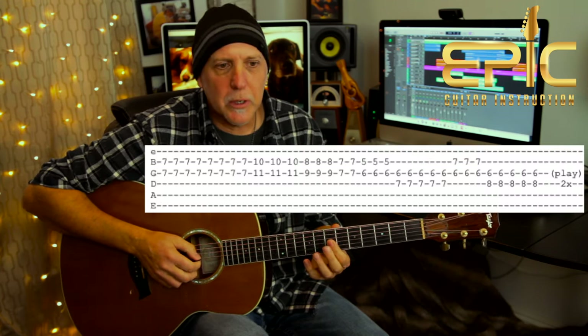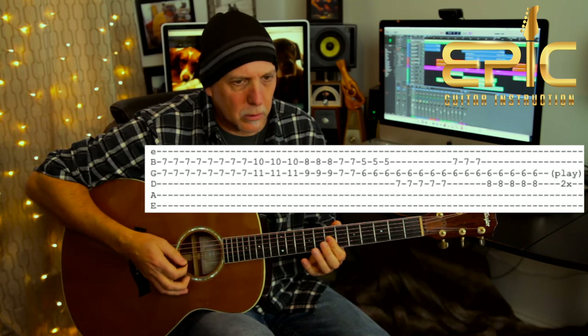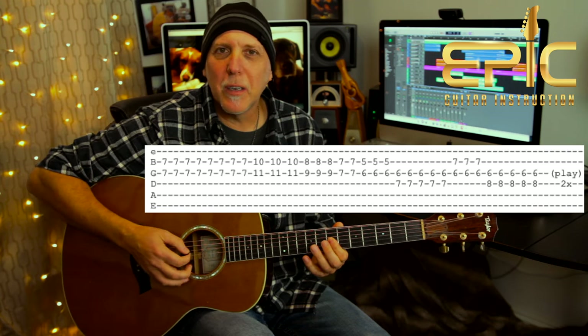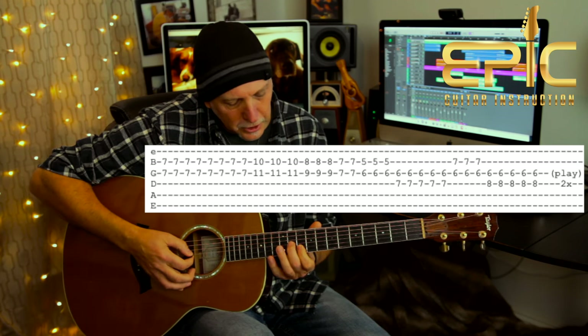The last thing I want to show you is how we could do that keyboard intro on the acoustic guitar. Basically you're going to play a series of double stops, which is just two notes on adjacent strings. The first one is seventh fret on both the B and the G string — you do that eight times, all down strokes, and I'm partially muting it, keeping it kind of quiet.